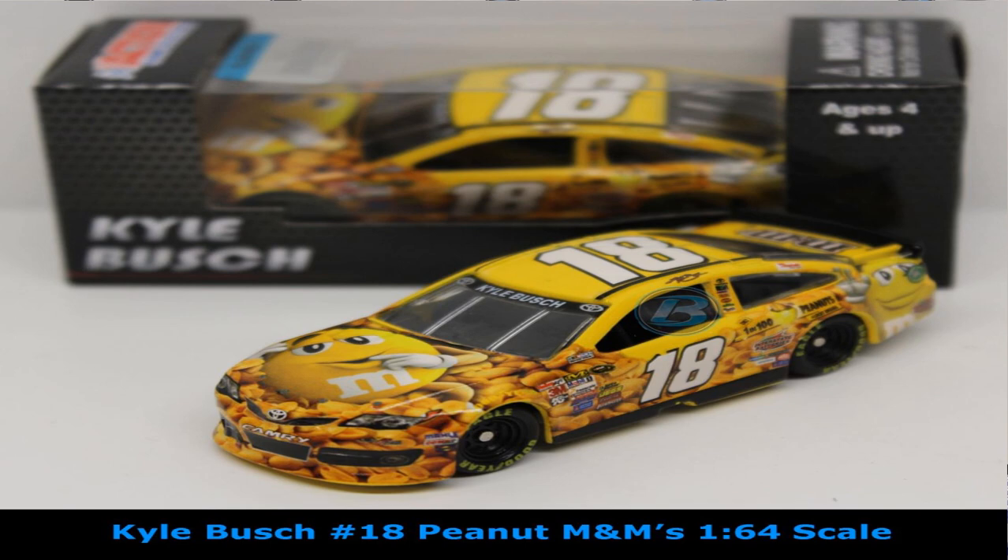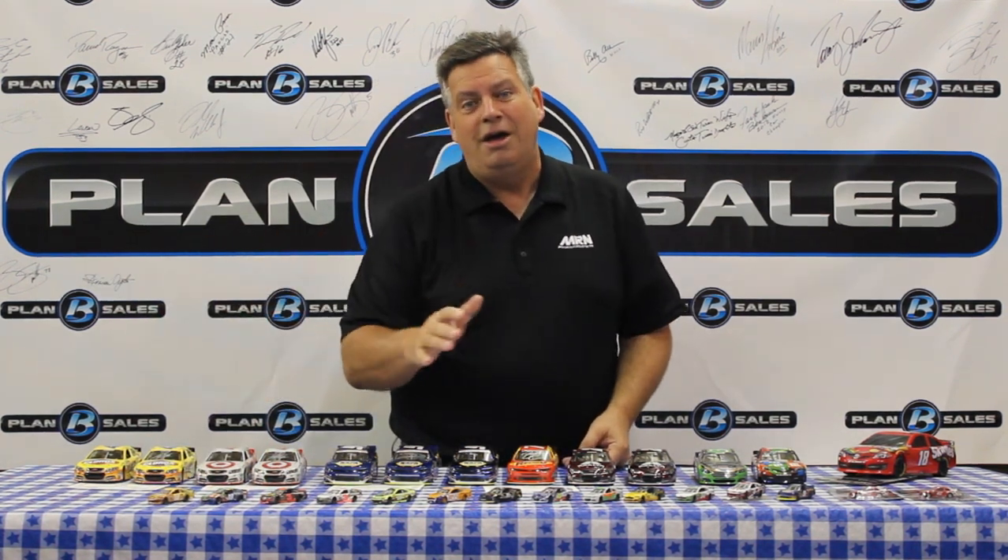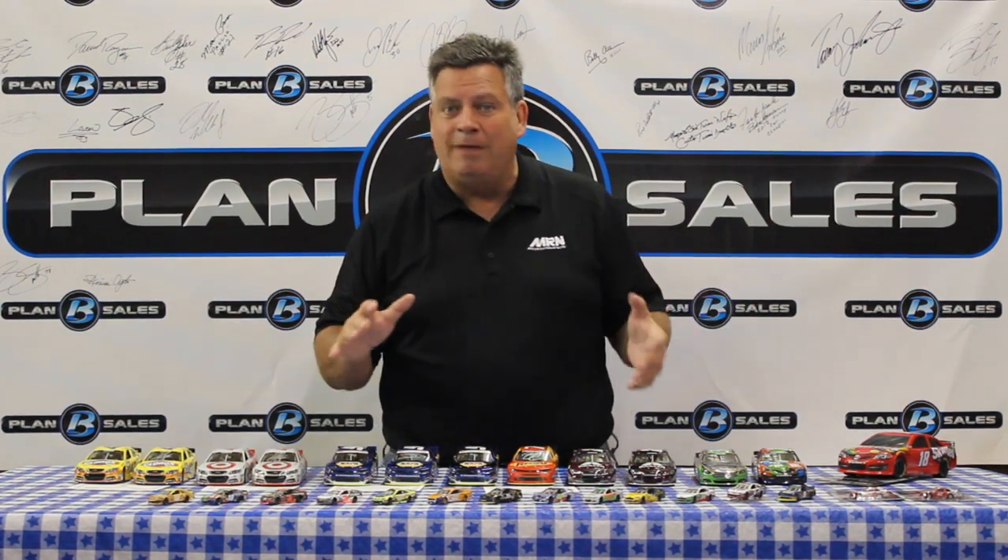While we're on the Kyle Busch subject, let's continue with 1:64 scale cars. The M&M's Peanut car is available in 1:64 scale, and the M&M's Pretzel paint scheme is available as well for Kyle Busch. Just talking about Kyle Busch's car makes me hungry for chocolate. The M&M's group does a really good job with their sponsorship — they extended that agreement with Joe Gibbs Racing as well. Really cool to have M&M's as one of the longtime sponsors in the sport, and we've got all these great diecast cars to showcase all the different paint schemes.